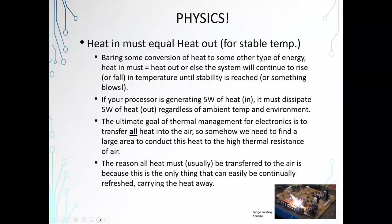Let's go to the basics — physics. In this case, the heat in has to equal the heat out. Otherwise your temperature is going to go higher and higher until the heat in does equal the heat out, or until it bursts into flames. None of us want that. So barring some conversion of heat into another type of energy, there's got to be an equilibrium.